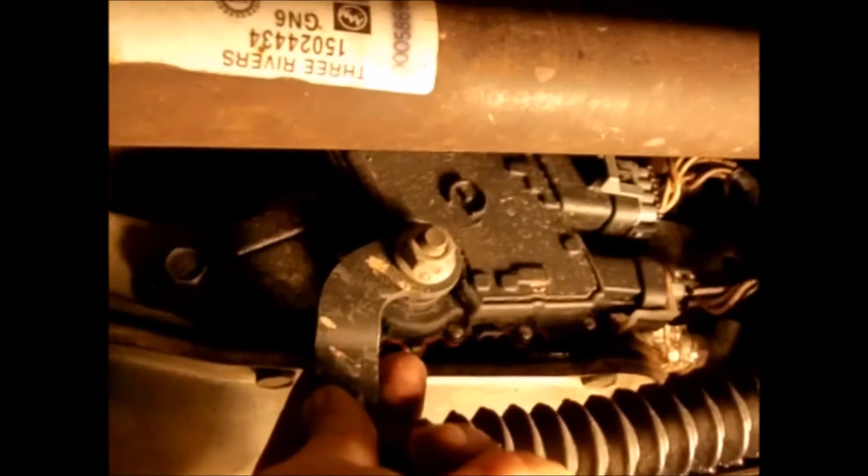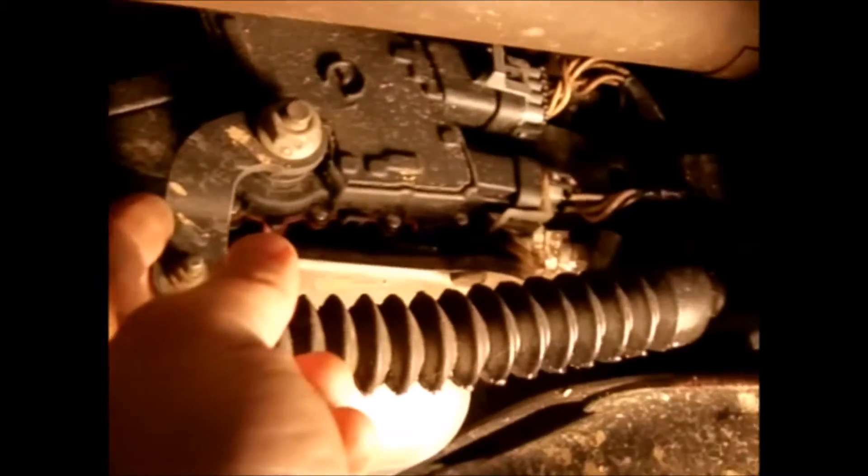If the shaft is really rusted, take some emery cloth or sandpaper and polish it down — that'll make life a lot easier when pulling the switch off the shaft. It also wouldn't hurt to squirt some PB Blaster or your favorite penetrating oil on it. These connectors are something a lot of people have trouble with — they won't come off easily.